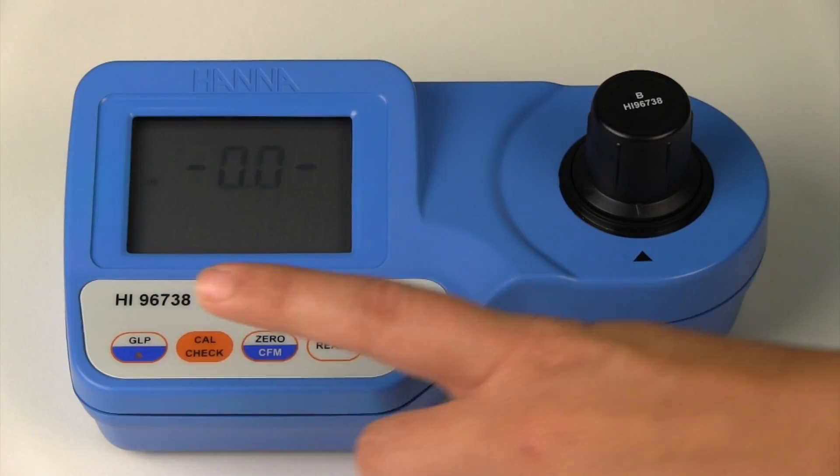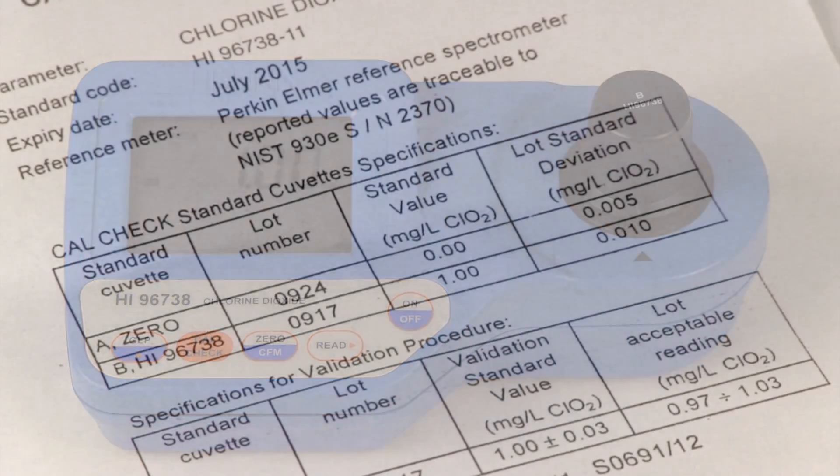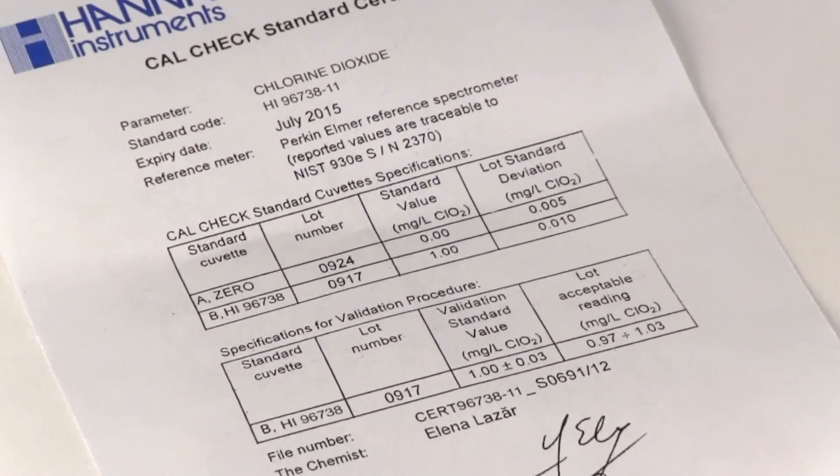Now press the cal check button and you should get a reading of one milligram per liter. The cal check standard for the HI96738 is a one milligram per liter standard.